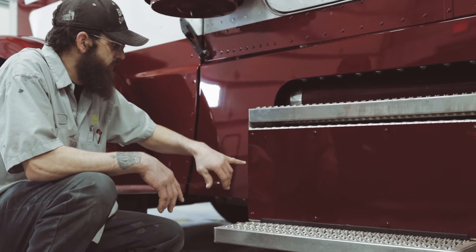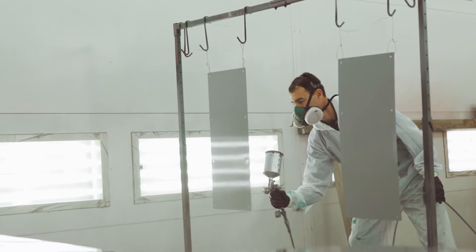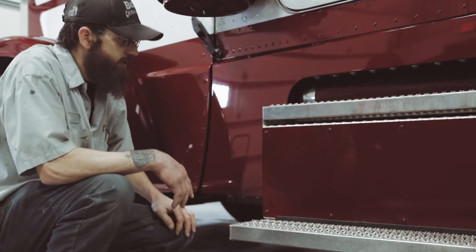We also did his box panels here, box cover. These were already on his truck — he just asked us to paint them. Not a big deal for us to do.